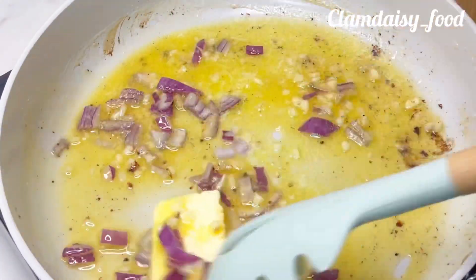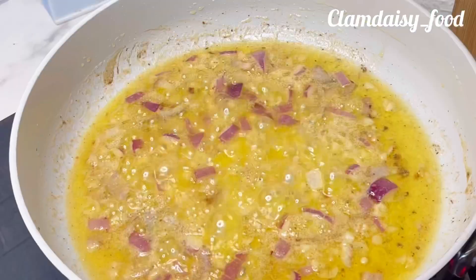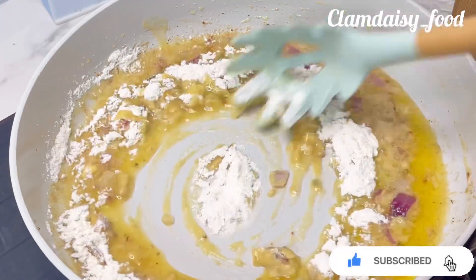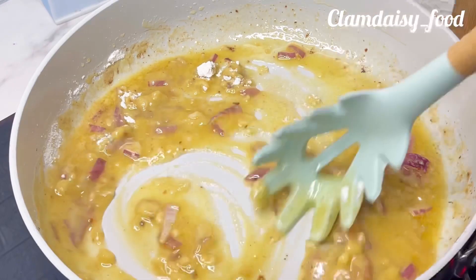I'll proceed to put in my butter and fry my onion and garlic. The next thing I'll be adding is flour — flour will help make your pasta creamy and very thick. After adding it, I'm going to stir to dissolve it.